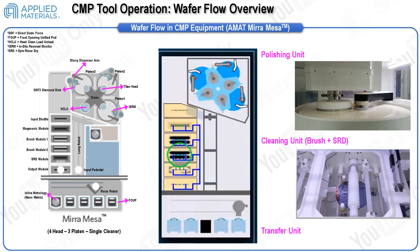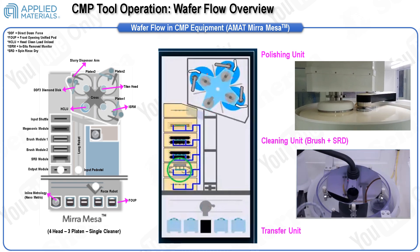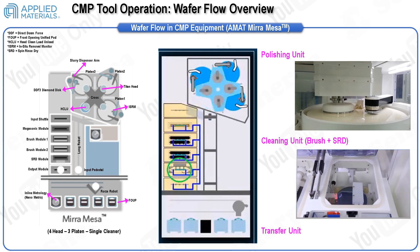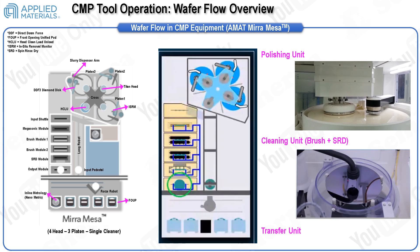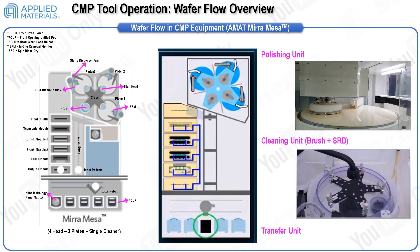Both the CMP head and pad rotate synchronously at similar speeds, either clockwise or counterclockwise, throughout the polishing process. The retainer ring prevents the wafer from slipping out between the pressing head and platen. A diamond disc pad is employed to restore the CMP pad's surface texture, ensuring consistent polishing rates. Monitoring and controlling the CMP process involves observing changes in friction torque and light reflection on the wafer surface to determine endpoint conditions effectively.